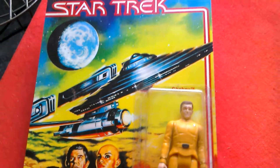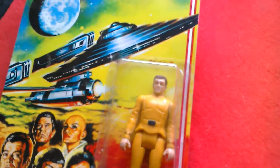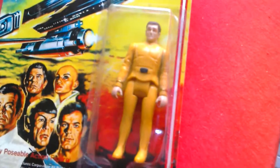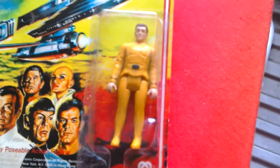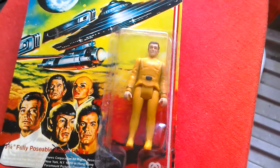Star Trek The Motion Picture 1979 reproduction Chekov, which was never issued as a figure in this 3.75 scale. Okay, so let's look at another one.